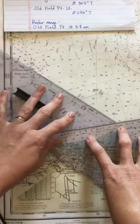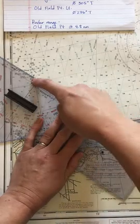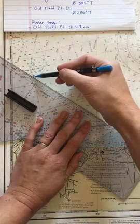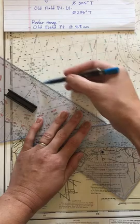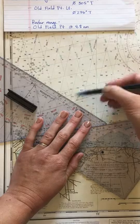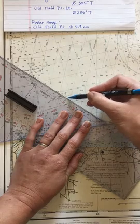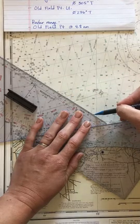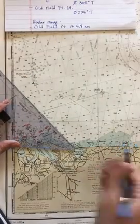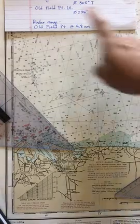I hold pressure down and shift my second triangle, pressing down on it, then slide the first triangle so the writing edge is right on the light — the black dot that the magenta points to. I draw a short line of position. I know I'm somewhere on that line; I'm hoping I'm close to my 0800 DR position. I label that line of position 0800.